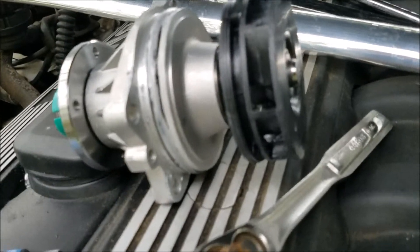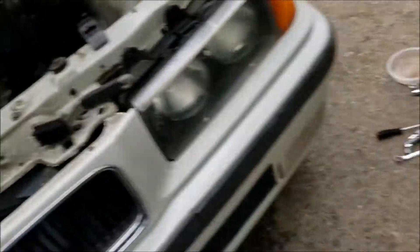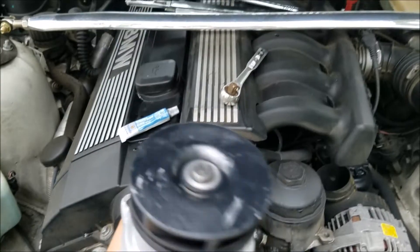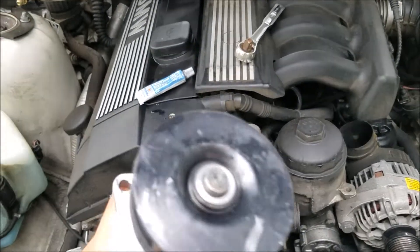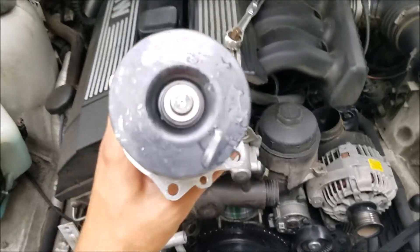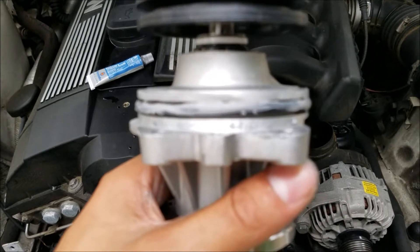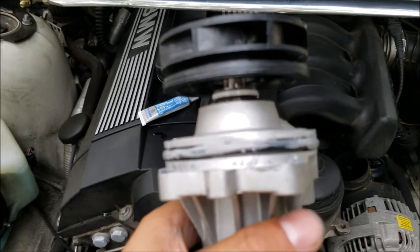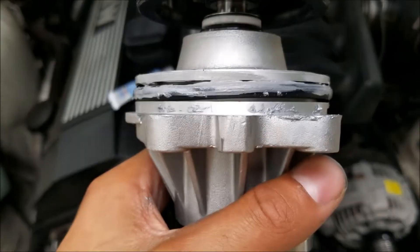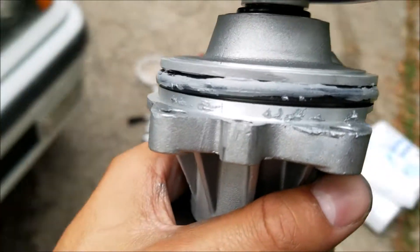At this point I'm done preparing the new water pump and I've cleaned out the mating surface area. I bought the plastic one — I don't recommend it. I recommend getting the metal one, because the plastic one's been known to break over time and the broken parts can go into the engine block. However, I'm a poor college student so plastic is what I'm getting. On the o-ring I've got silver gasket maker — water pump gasket maker — just a little bit to make a better seal.